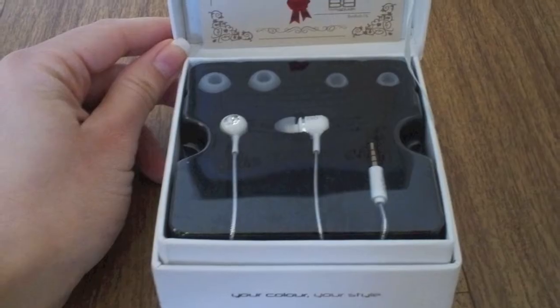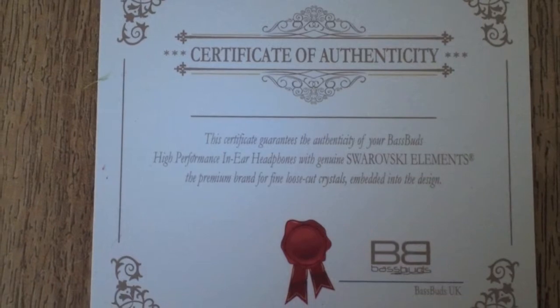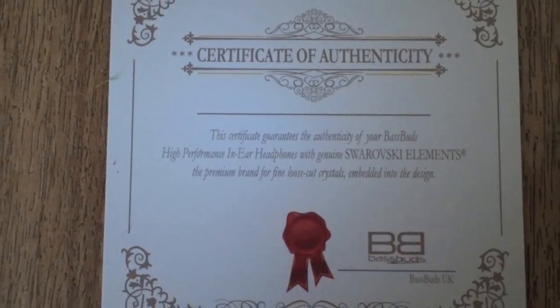I wouldn't mind getting this as a present. When you open it up you can see your lovely Bassbud — it comes with a certificate of authenticity. It comes with genuine Swarovski elements, which are the crystals on the edge of the earphones. It's gorgeous — it's actually like opening up a jewellery box.